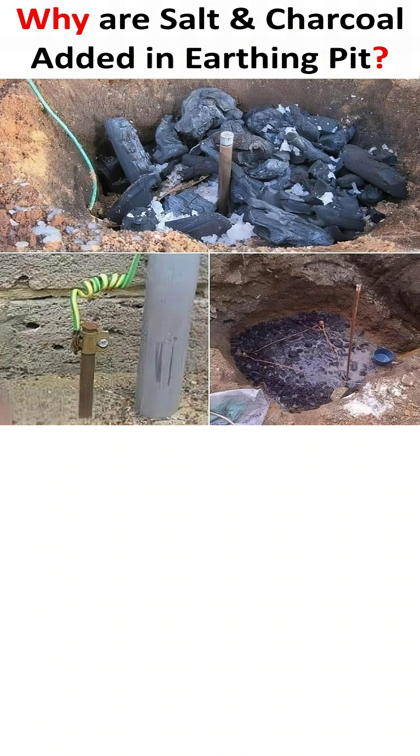However, this high conductivity only lasts as long as the area is moist. This is why charcoal is essential. Charcoal is porous and acts like a sponge — it absorbs and retains moisture for a very long period, keeping the salt dissolved and the area conductive even during dry weather.